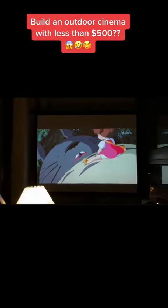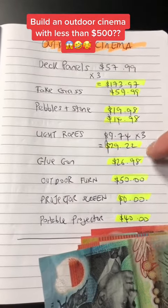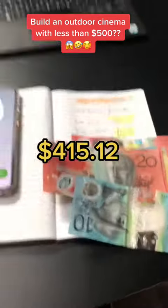Which you can enjoy with mates over a great movie and beer. Here's the overall cost — even though it didn't really look exactly like the original picture I showed you, on a very frugal budget we spent $415.12. Do you think that's money well spent?